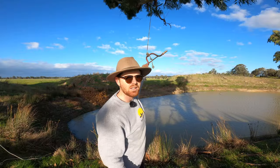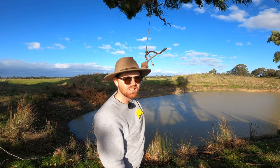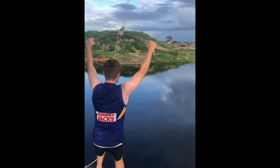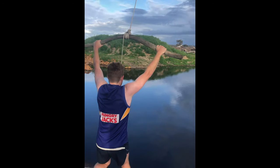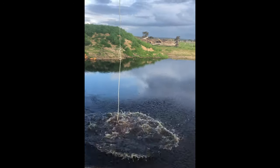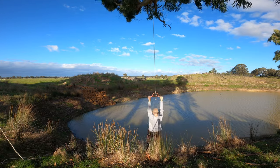We made a rope swing. The first time I tested it out, my dad handed me a stick and said use this. Safe to say it's working a lot better now.